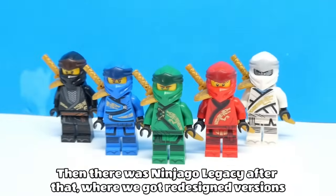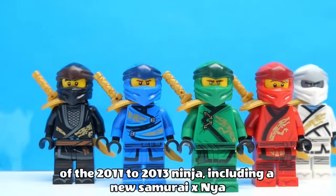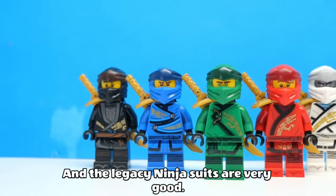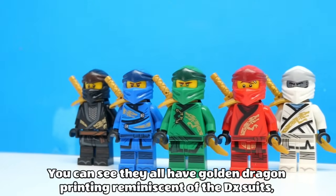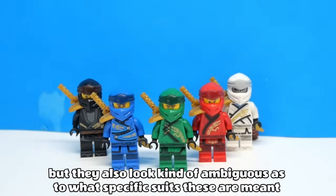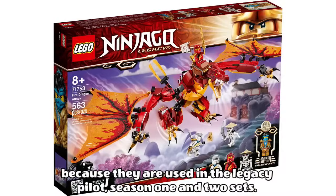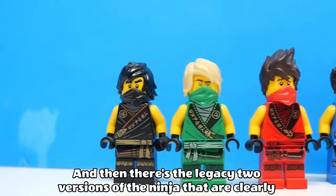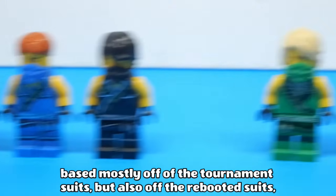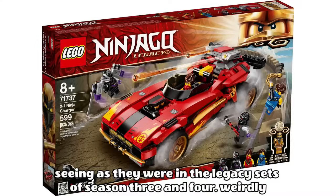Then there was Ninjago Legacy, where we got redesigned versions of the 2011-2013 ninja, including a new Samurai X Nia. The Legacy ninja suits are very good — you can see they all have golden dragon printing, reminiscent of the DX suits, but they also look kind of ambiguous as to what specific suits these are meant to represent, because they are used in the Legacy pilot season 1 and 2 sets. And then there's the Legacy 2 versions of the ninja, that are clearly based mostly off of the tournament suits, but also off the rebooted suits, seeing as they were in the Legacy sets of season 3 and more.